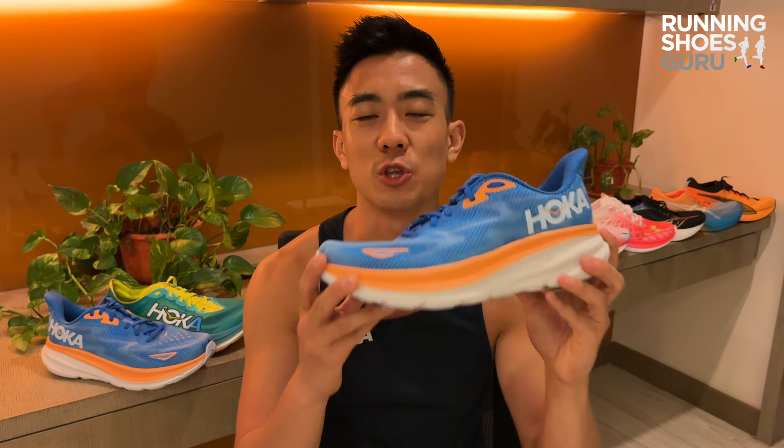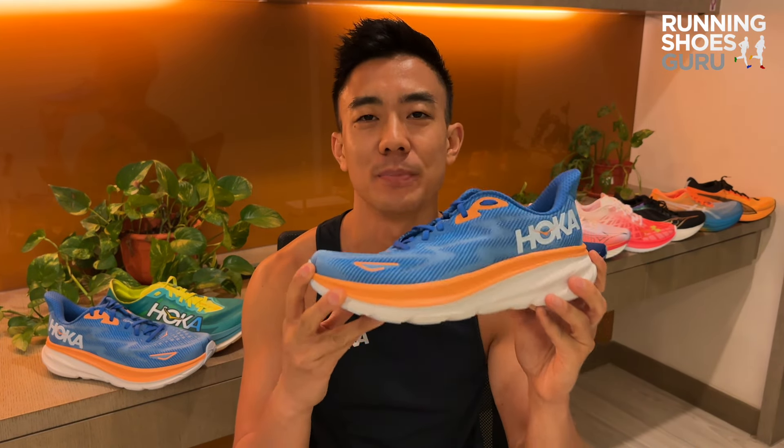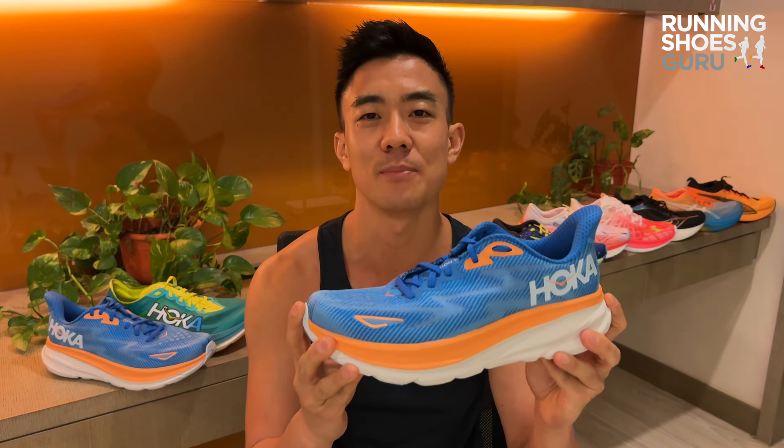Let us know what you think of the Clifton 9 down in the comments section below. Thanks for watching, and please remember to like the video and subscribe to Running Shoes Guru.